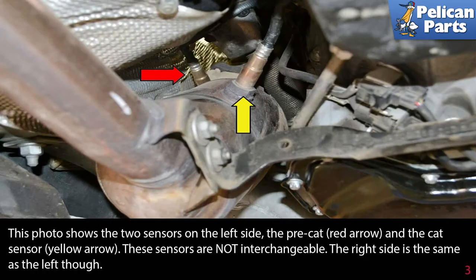This photo shows the two sensors on the left side: the pre-CAT (red arrow) and the CAT sensor (yellow arrow). These sensors are not interchangeable. The right side is the same as the left though.